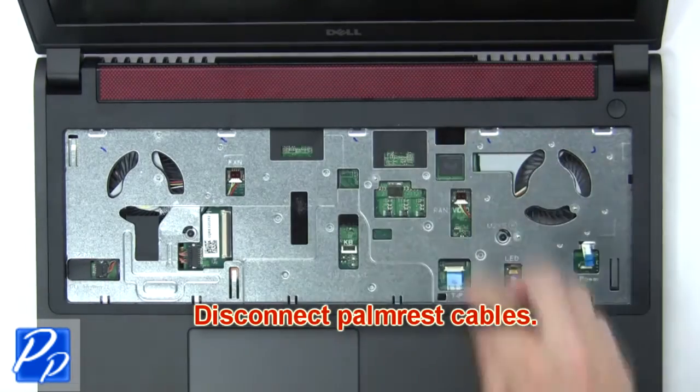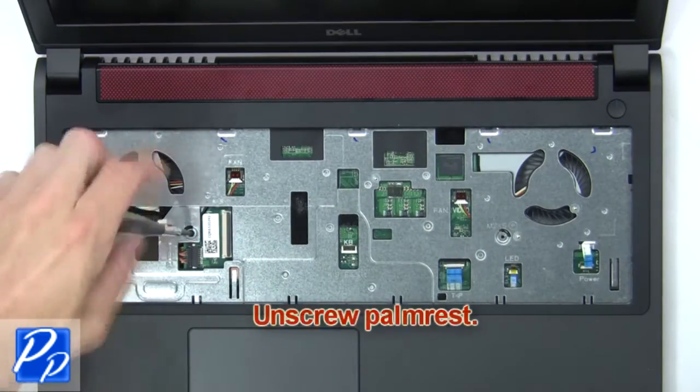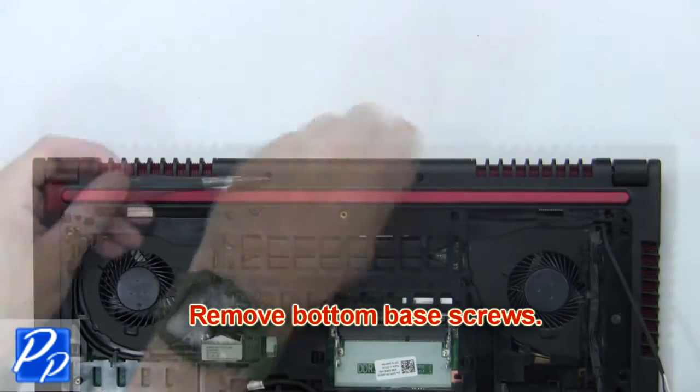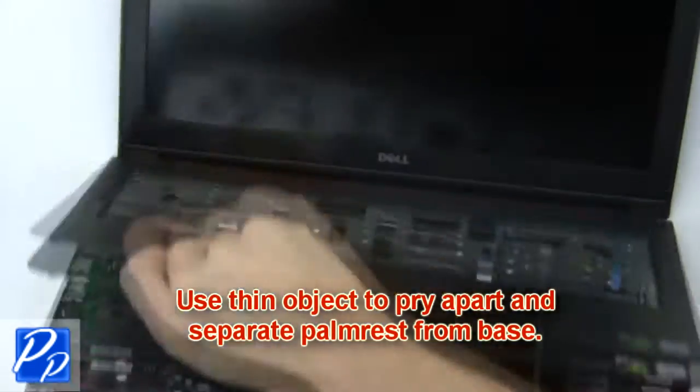Now disconnect the palm rest cables, then unscrew the palm rest. Now remove the bottom base screws, then use a thin object to pry apart and separate the palm rest from the base.